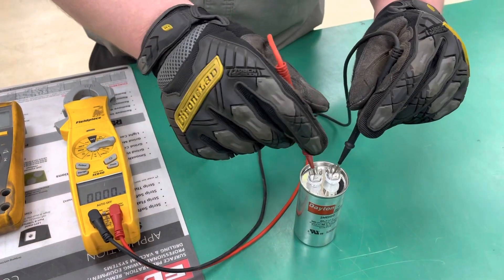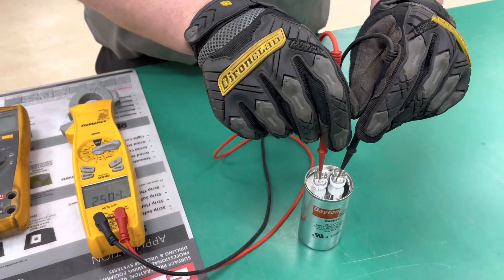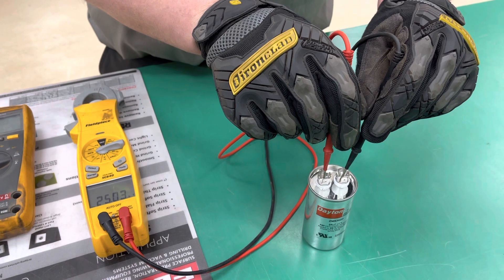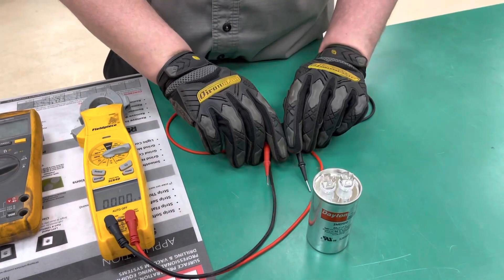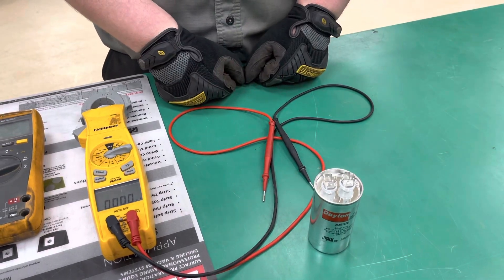Then you'll put your leads on top of the capacitor and take your reading. As you can see, it says 25, which is within parameter, so we know that capacitor is good.